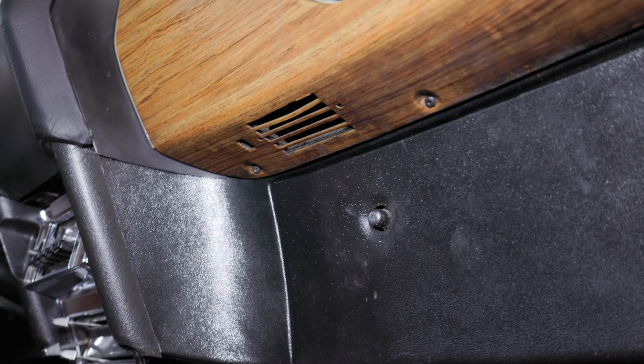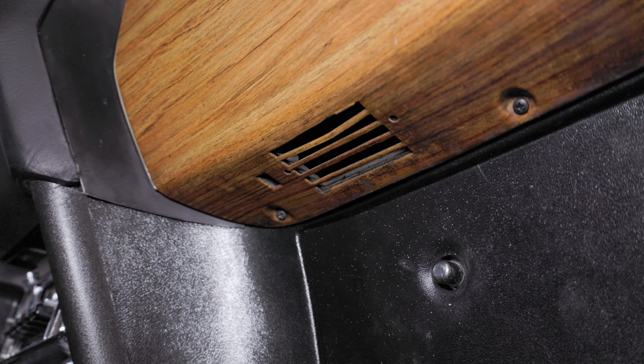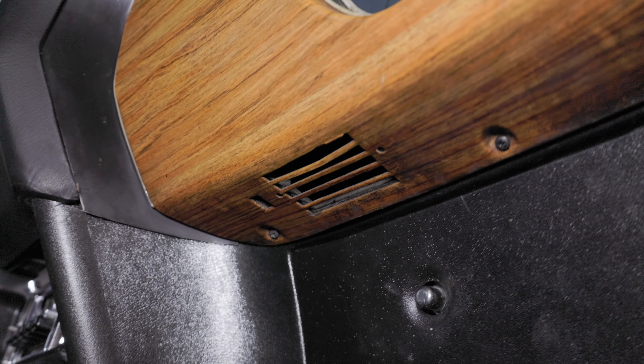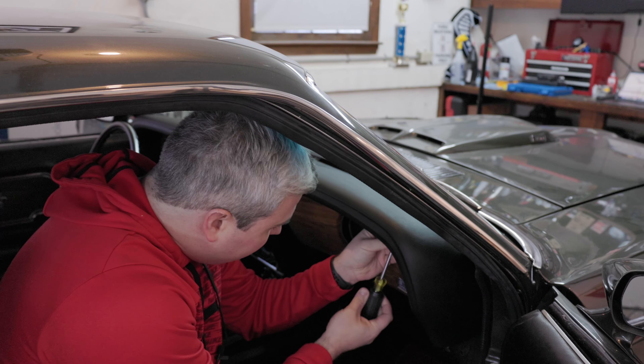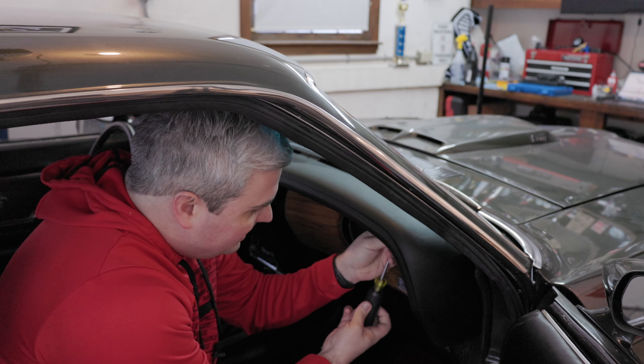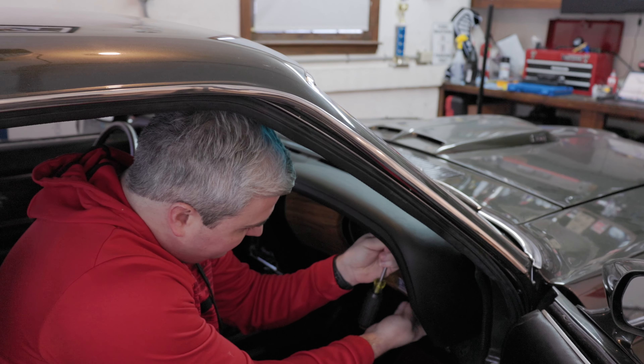On the 69 Mustang, the clock light is actually located here under the clock. You'll see an area for the switch and then an area for the light to come out. I originally thought it was a vent for something, but it's actually a light switch. It's only a few screws and some wires — three screws holding it up top to the dash pad and two holding it down over here.